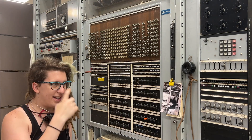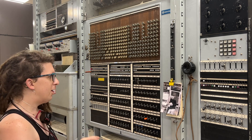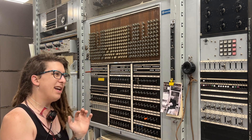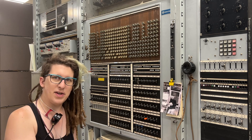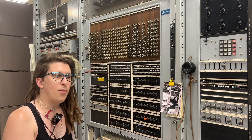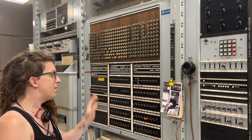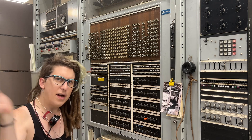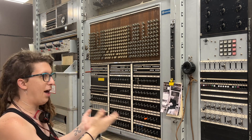Welcome to Test Frame Tuesday, a hopefully weekly thing where we talk about one or two things that the test frame can do. I want to make these short little videos that you can enjoy without having to go full brain on stuff for half an hour. We'll talk about one or two things each week with various frames around the museum, so over time you'll have a pretty good idea of how these things work.